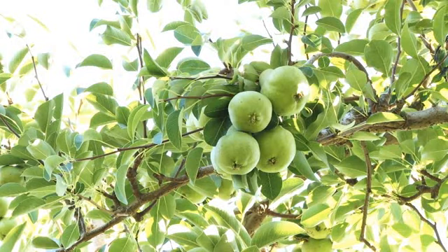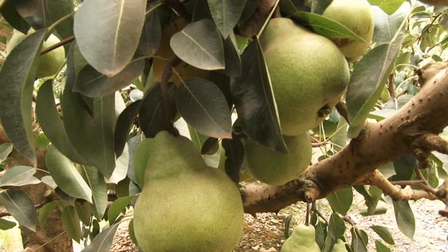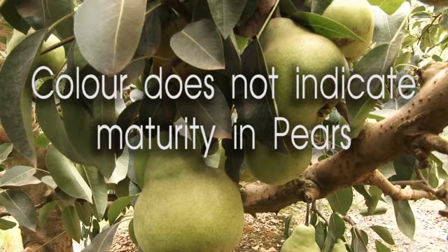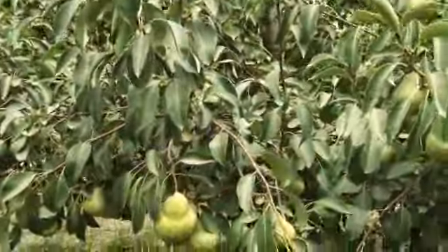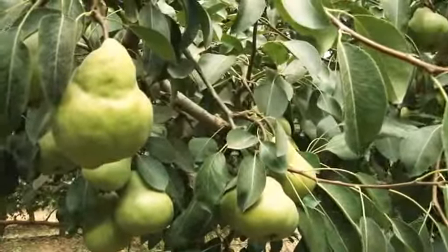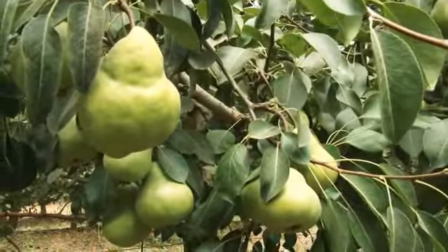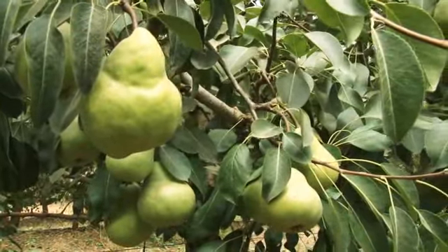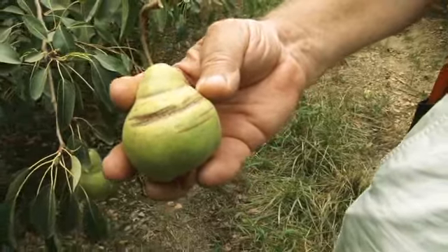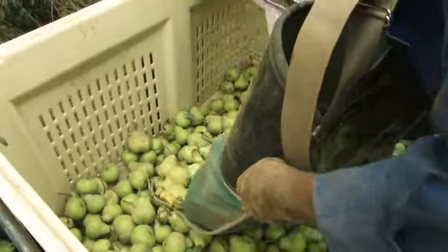Pear colour development happens early in the season, in the first four weeks after blossom, and the fruit will not change colour after that, so colour is not an indication of maturity. Green and bi-colour pears are to be picked in one or two picks, taking those of the correct size and leaving the smaller fruit on the tree. Pears suffer from rub marks just like plums, so care should be taken when they are placed into the bin.